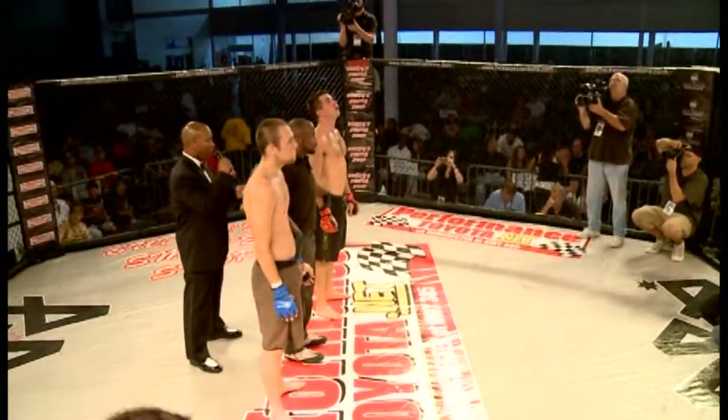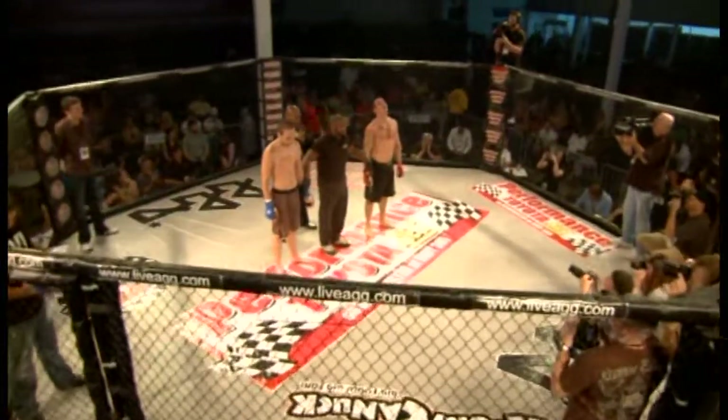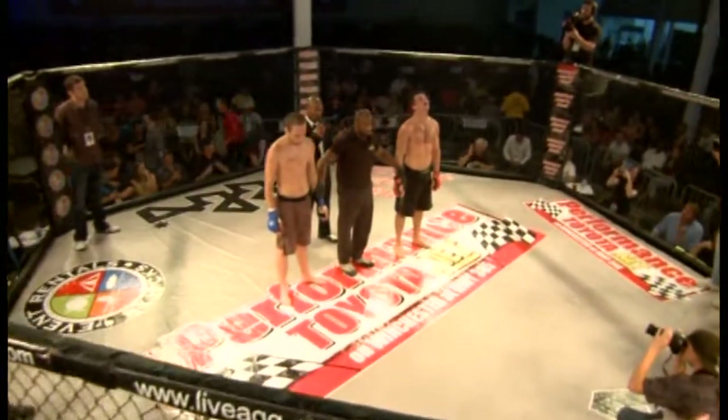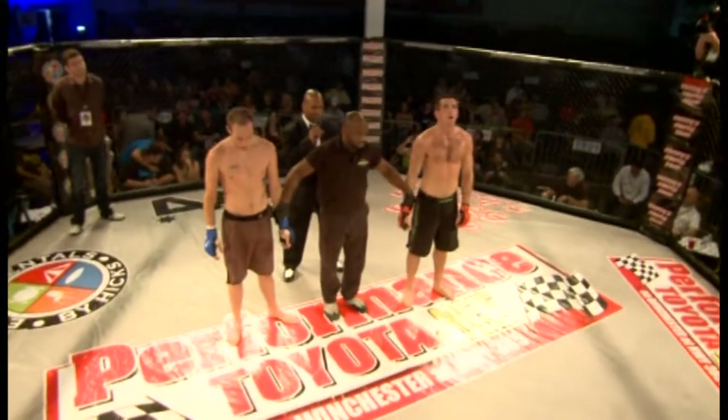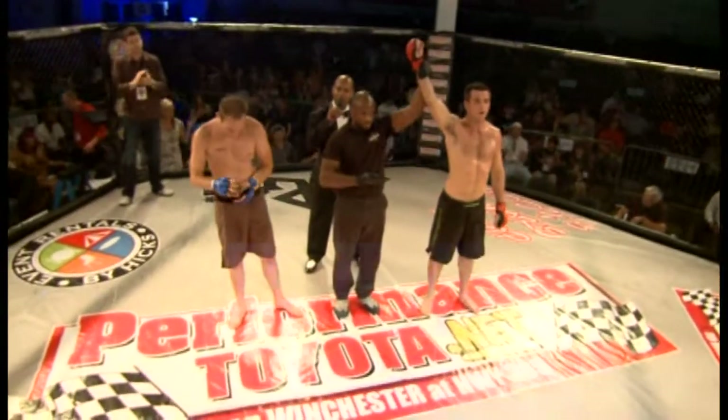Ladies and gentlemen, after three rounds of action, we have a judges' unanimous decision. All three judges score this contest 30-27. For your winner, fighting out of Memphis, Tennessee — Boxing Bobby Galuzzi!